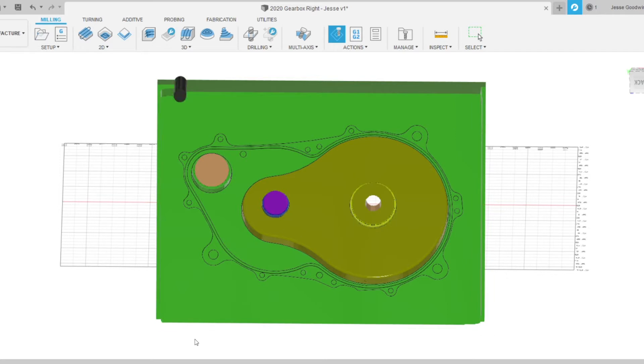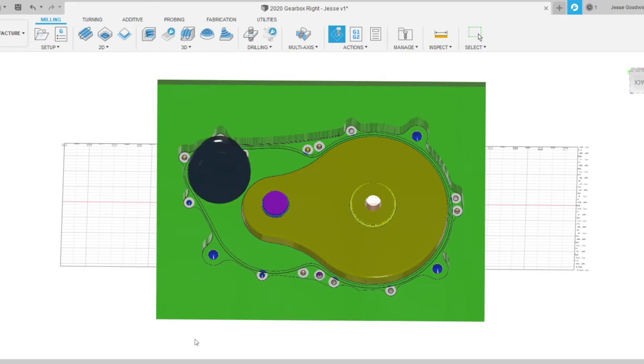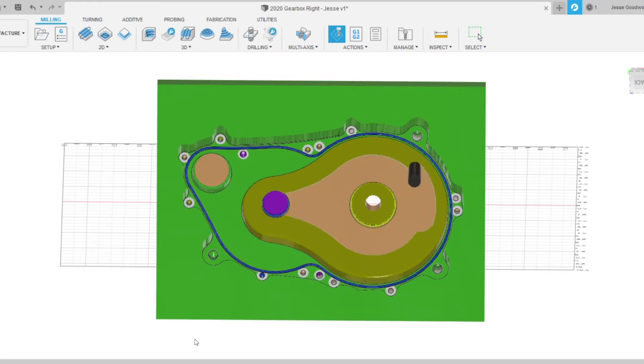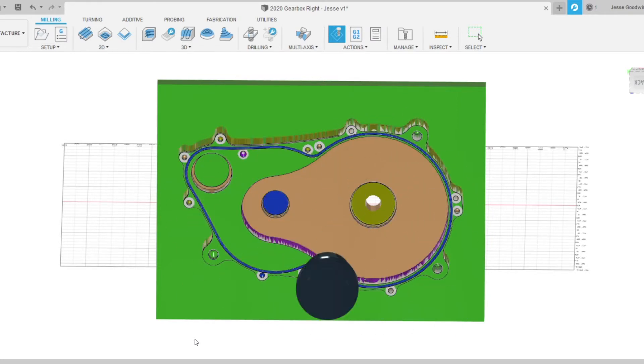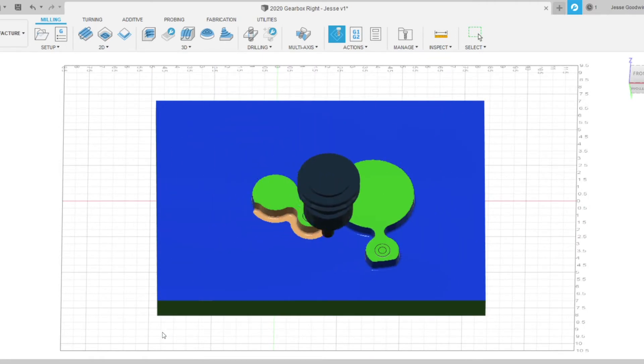The initial step prior to machining the gearbox is to create G-code for the Haas CNC mill. The G-code for this part was made in the CAM software Fusion 360. The CAM for this part consisted of about 30 machining steps and two setups, one of which required a jig.